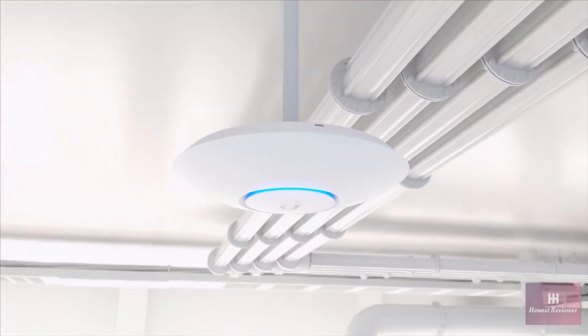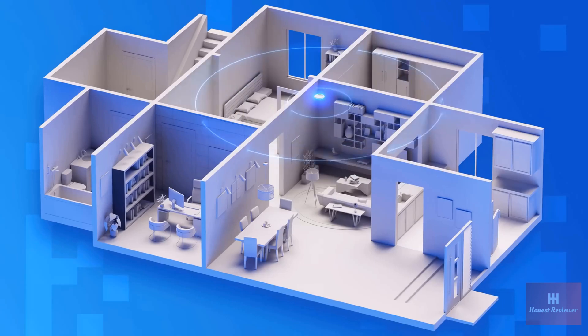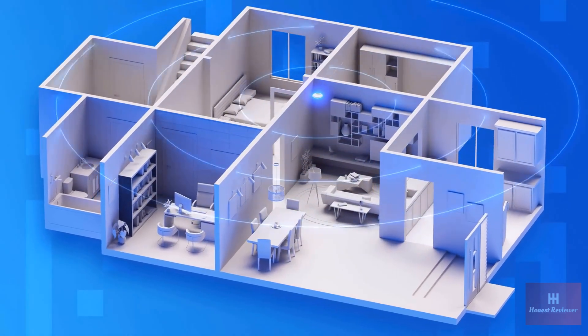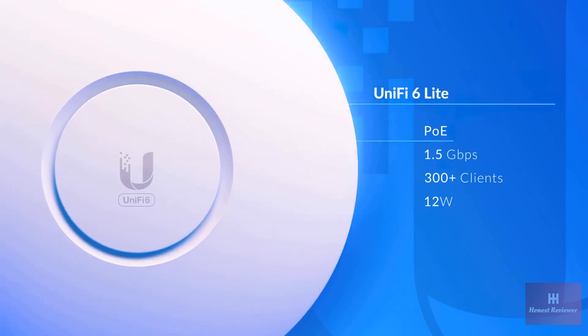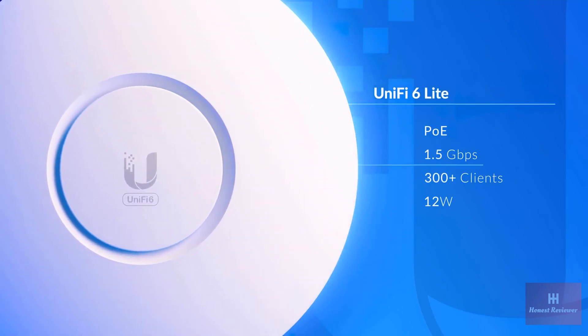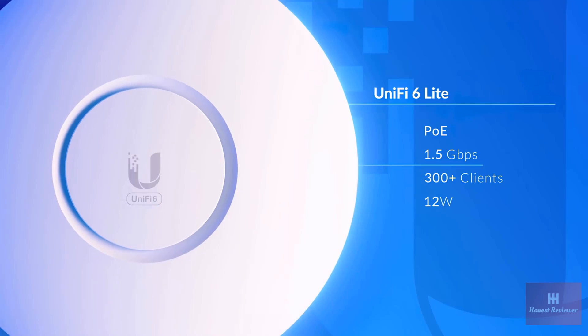The UniFi 6 Lite is a great, cost-effective way to add high-speed Wi-Fi to your home network. Ultra-compact form factor, powered by standard PoE, and capable of 1.5 gigabits per second over-the-air speeds.